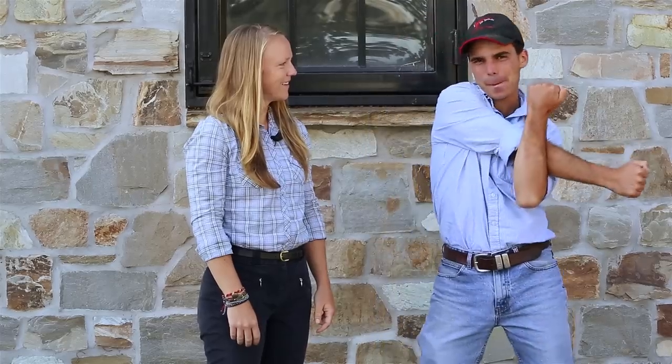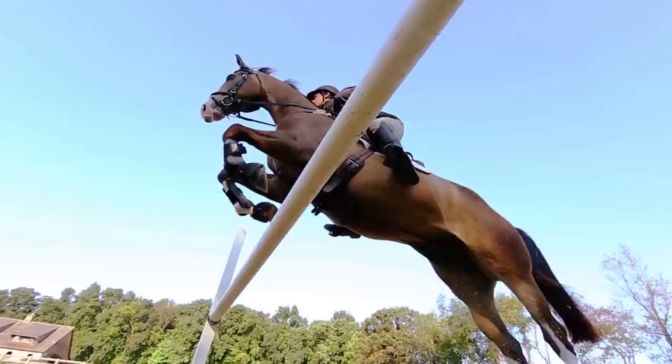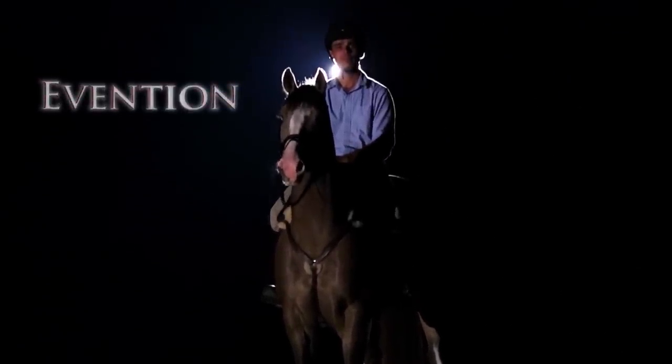What are you doing? Stretching, getting ready for the gymnastics today. Here, idiot, go put on some spandex. Welcome to Invention. I'm Jimmy Schramm and today we're going to show you how to set up a simple gymnastics exercise for your horse. Jimmy, what's called spandex? Let's get started.